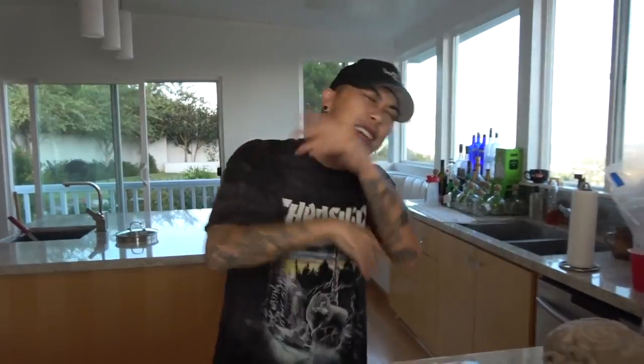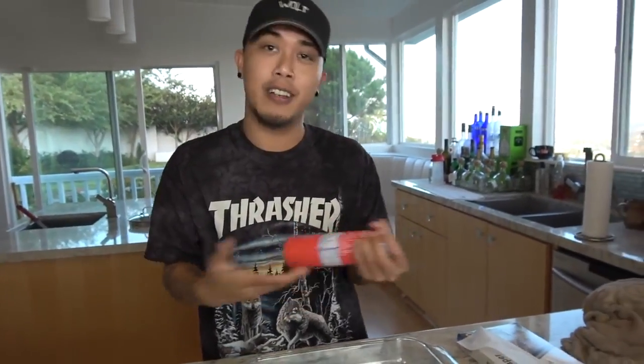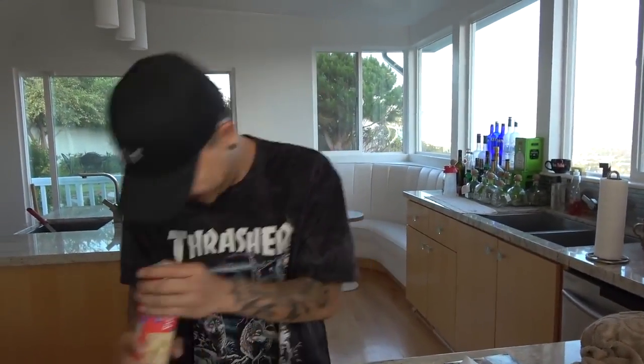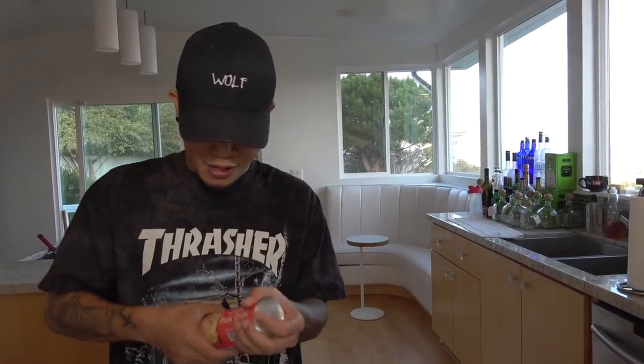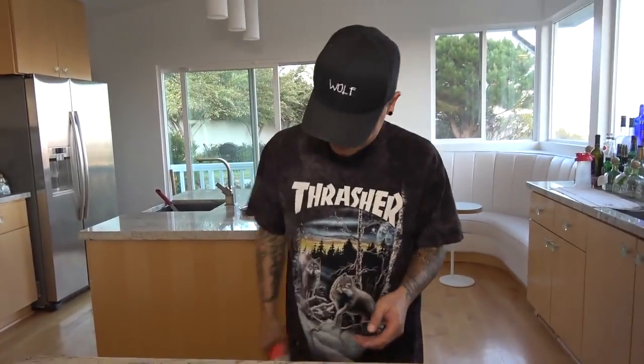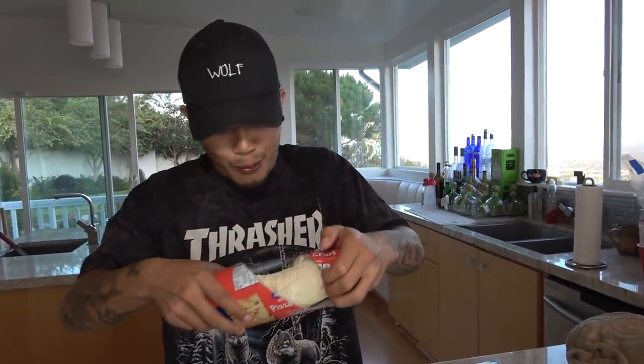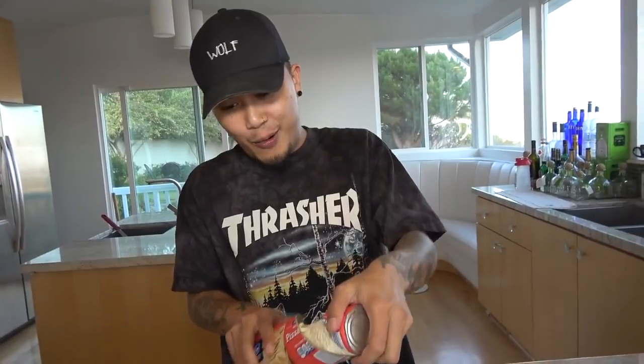You guys have been asking me to cook — well, welcome to Cooking with Chino. Step one: you take this dough, right? I don't actually know how to open it, so — bust it open! Just smack it. There you go, that's how you open dough. Look at that!